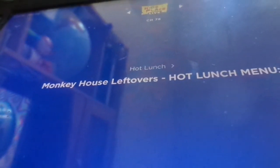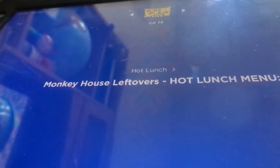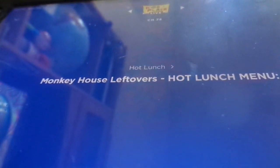Helping of fun from Live from the Monkey House, served up with love on hot lunch. Who wanted to correct him on those specials? Anybody? Who did you?